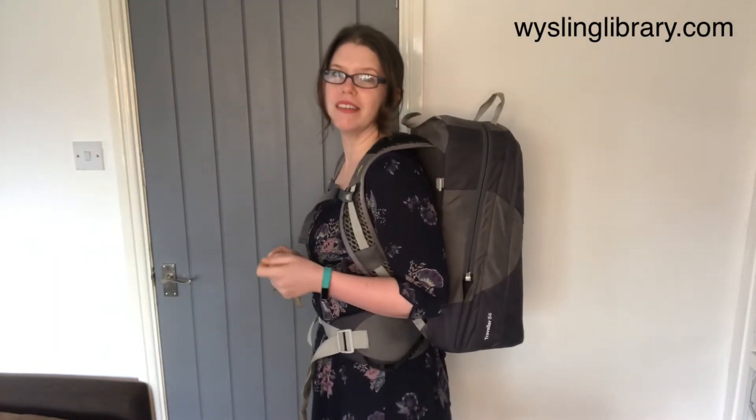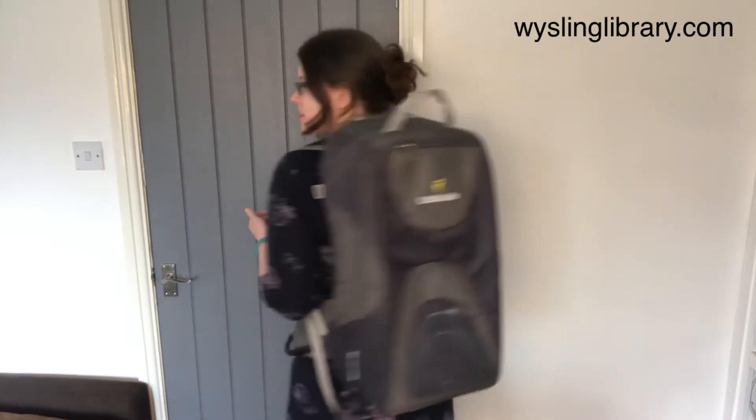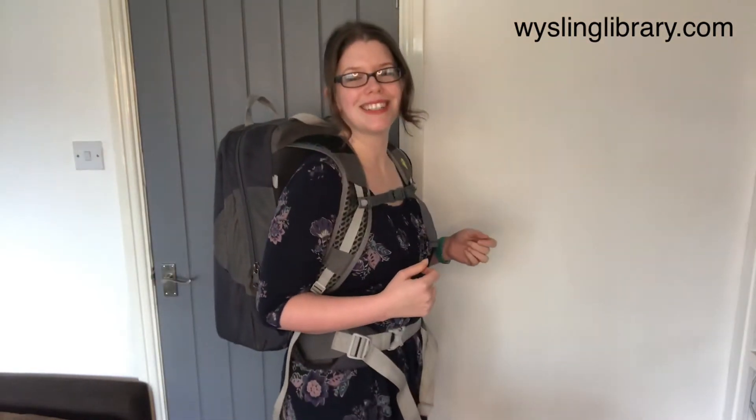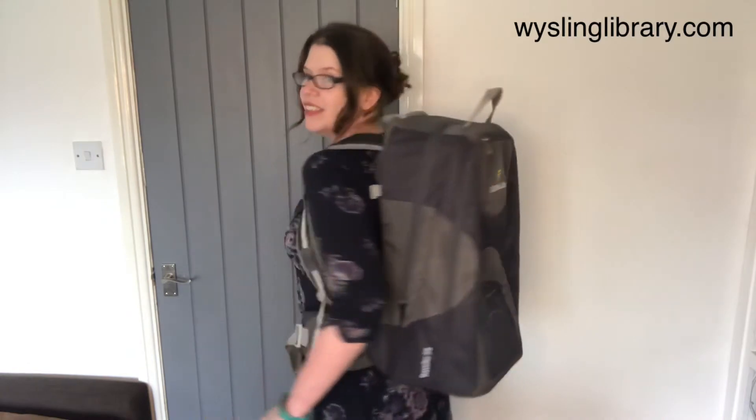This carrier is called the Little Life Traveller and it's a convertible carrier. It's a framed carrier but also a rucksack. It's got a secret hidden compartment inside that when we've got tired little legs, we can open up and put babies and toddlers inside.